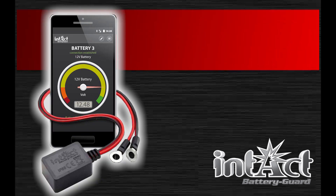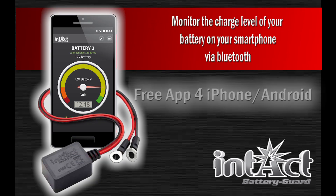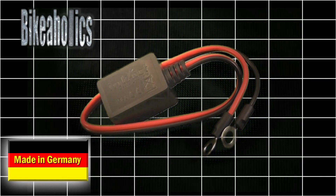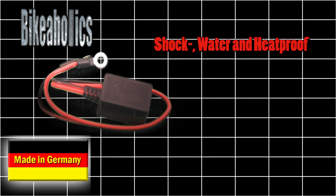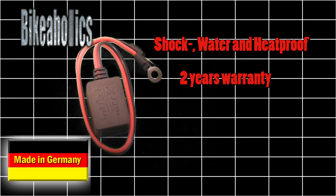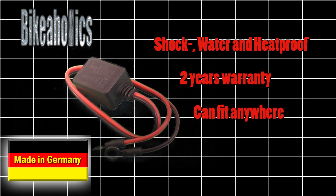In-tell battery card — let your smartphone keep an eye on your battery. This handy gadget is made in Germany, complete with shock, water and heatproof protection. It has a 2-year warranty and it's so small, you will surely find a place for it next to the battery.